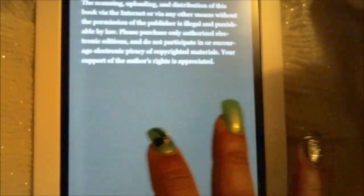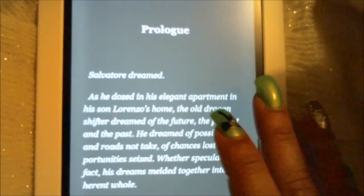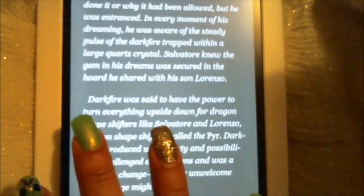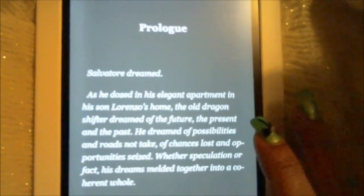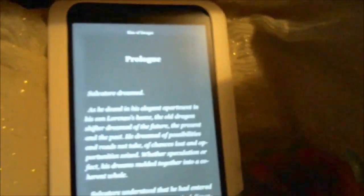To switch pages, you can swipe left to right with your finger, or you can just tap on the sides and it'll change the page for you.